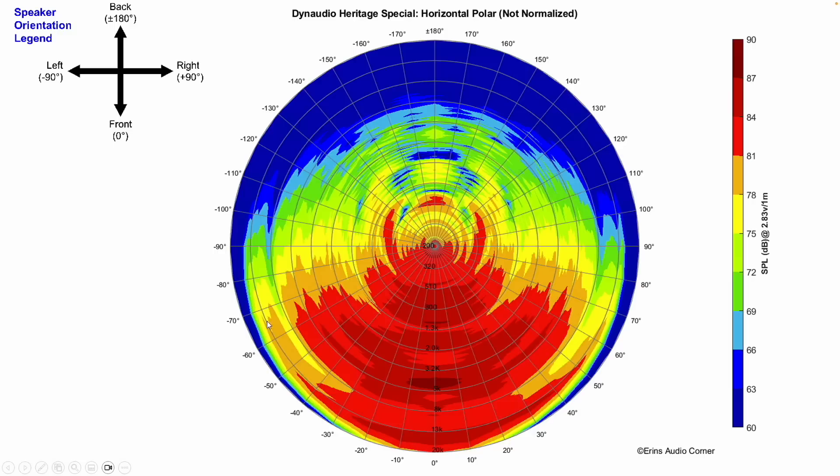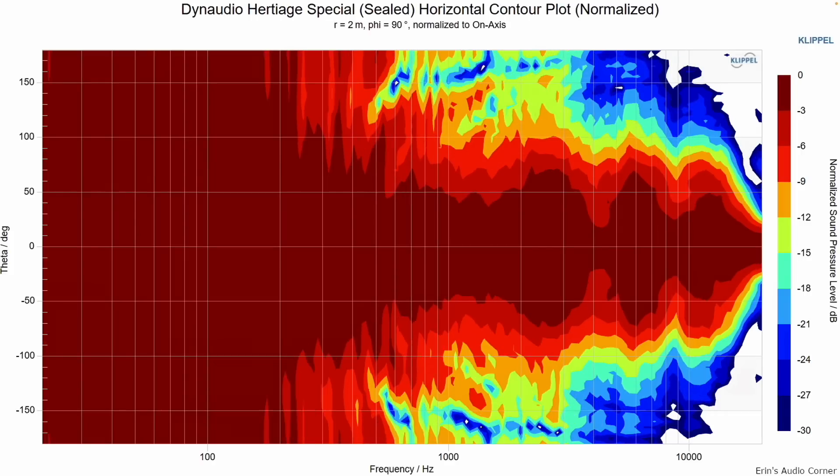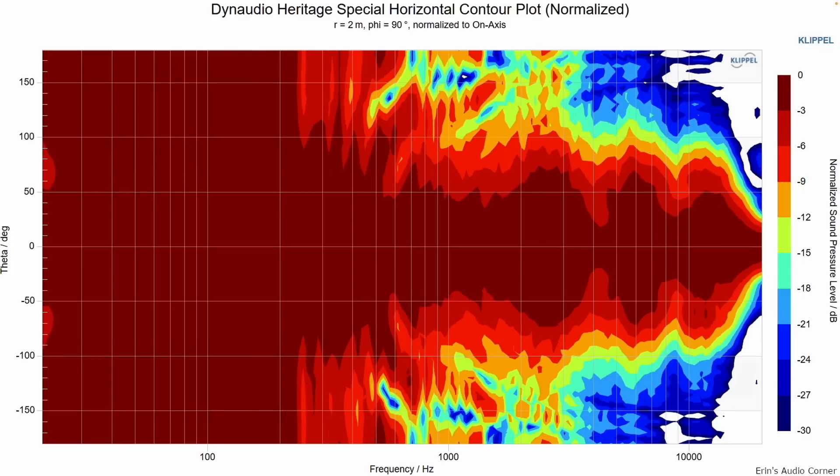Horizontal radiation is about plus or minus 70 degrees until the tweeter starts beaming. I want to point out the red areas around 510 to 600 hertz — that's the resonance from the enclosure or woofer. Looking at the normalized contour plot in ported versus sealed mode, the 500 to 600 hertz area looks pretty much the same — again, more evidence that it's an enclosure-based resonance.